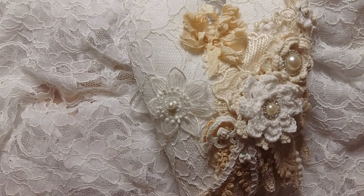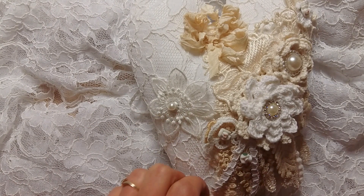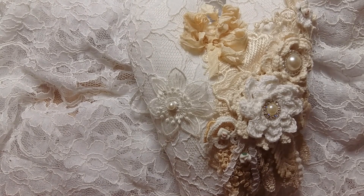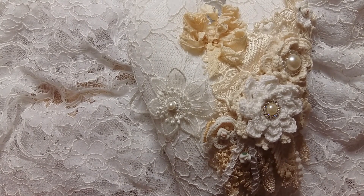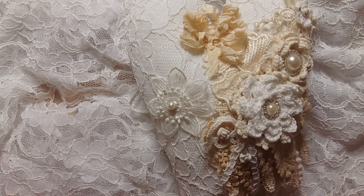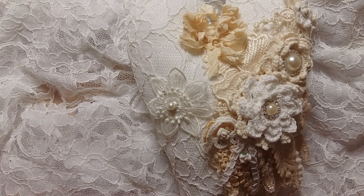Hi everyone, it's Luz and today I would love to share a fabric heart that I made for my swap with Marta Doeven. She is a Dutch lady that made a beautiful jar for me and sent me all kinds of beautiful laces. So this is what I came up with for her, and I will also send her some vintage doilies and laces and all those beautiful things.